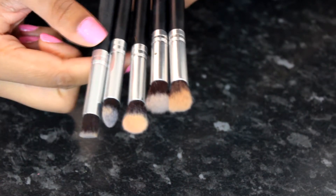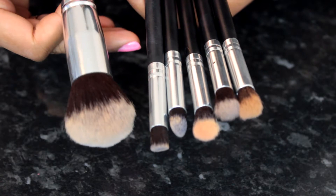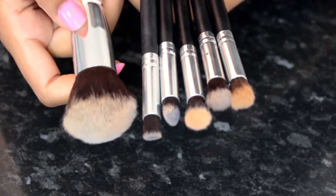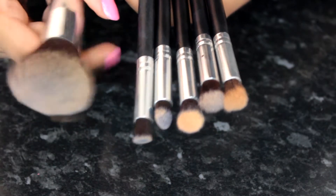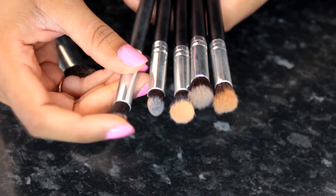The first set I want to talk about is this one right here. It comes with five eye brushes and five face brushes as well, but I've only kept this one and given the rest to my sister because I just didn't really like them. I like this one to use for my foundation or blush — it's quite fluffy and these don't shed at all.